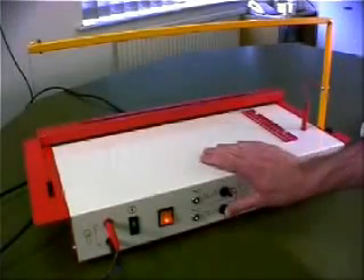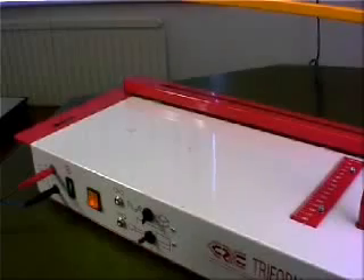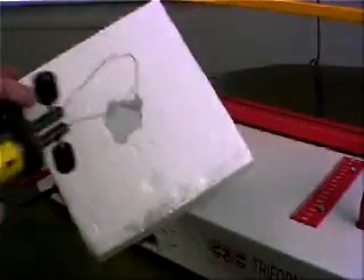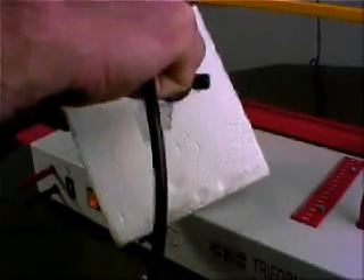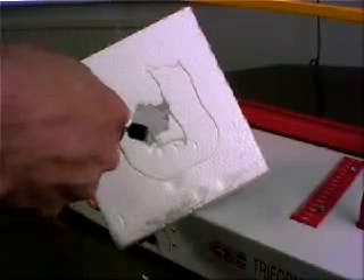Select the sculptor tool on the control panel. When you press and hold the footswitch, it energises the wire on the sculptor tool. You can use the sculptor tool to cut out shapes freehand or with a template.